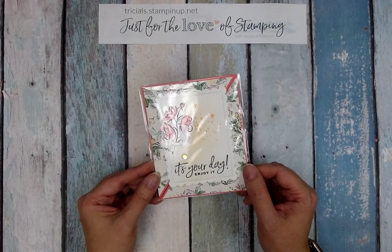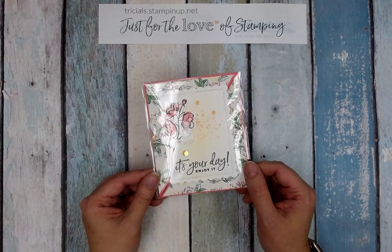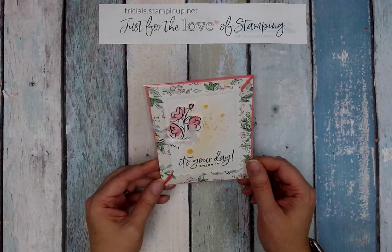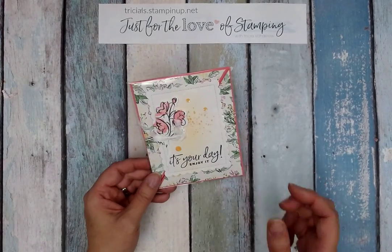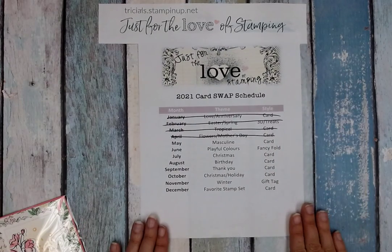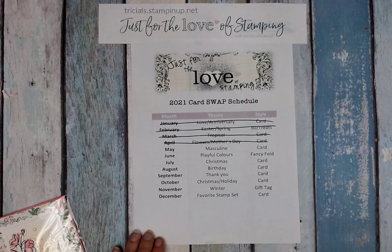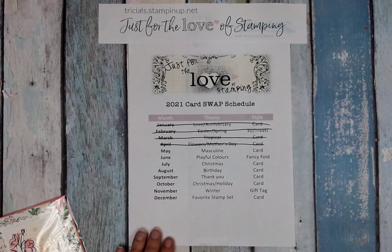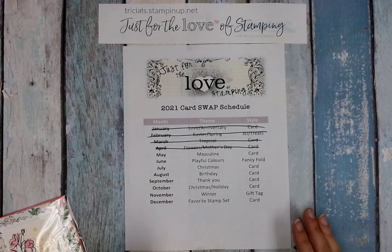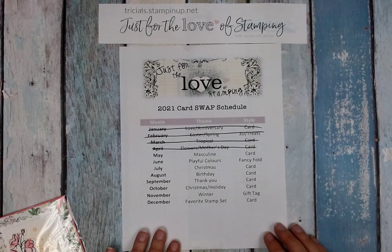Sign-up for swaps is on the first of each month, and however many participants we have is how many card swaps you need to make for delivery to my house by the last Saturday of the month. Now each month has a different theme, and here is the schedule I have for the card swaps for Just for the Love of Stamping. You may also be in my team swap if you're part of the Twist and Dabs, so we have a different schedule for that group, but for the public swap this is what it looks like.